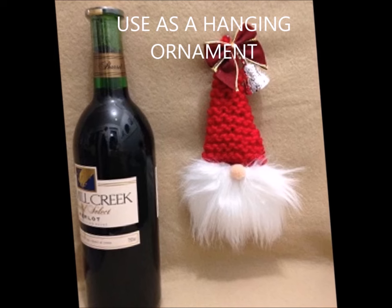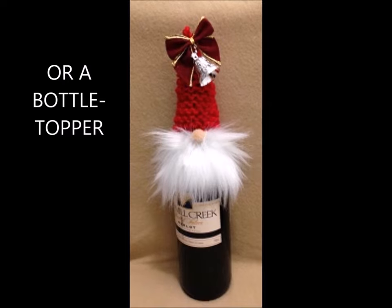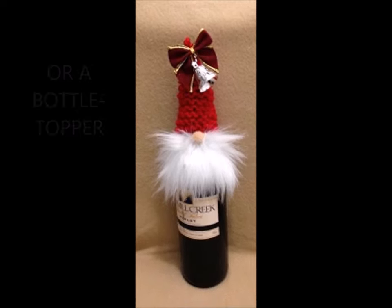You can use this as a hanging ornament as well, so it makes a great hostess gift — you bring the bottle with the topper on it, and then you can remove it and use it as an ornament. Click on the link below to go directly to my blog for the written pattern.